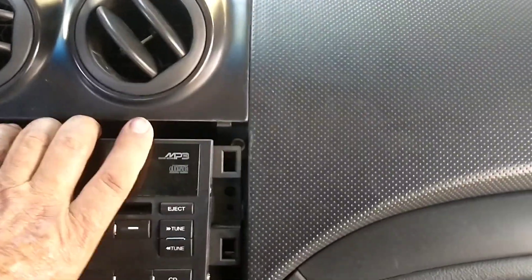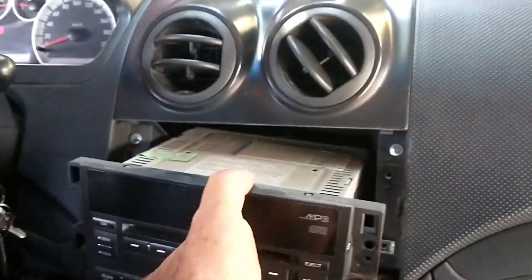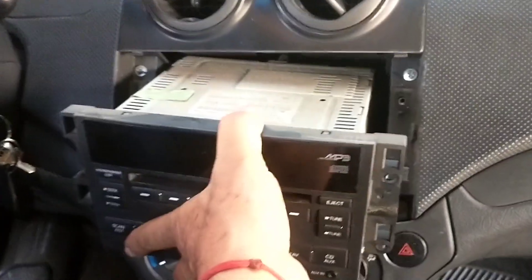Quitarlo. Pues ya quité los tornillos de aquí, pues ya saqué el estéreo hacia adelante, hacia con ustedes. Y ahora sí, ponemos a trabajar.